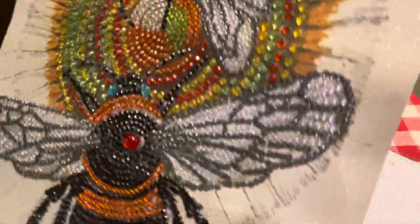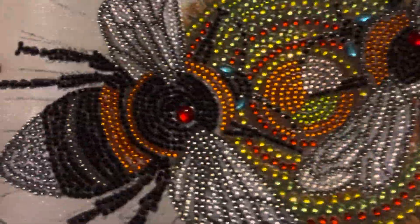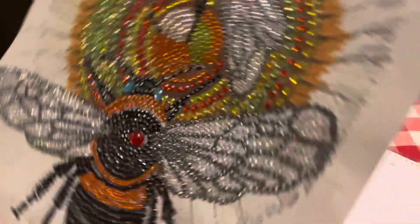Y'all, it is gorgeous — I love it. Let me do a close-up. This is the one I was doing when I was doing my whip and chat. And it is just gorgeous. I love the bees. I have got hooked on the bees and I just love them. I just think it is gorgeous.